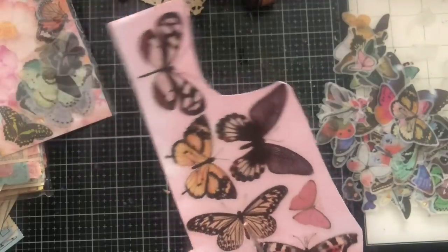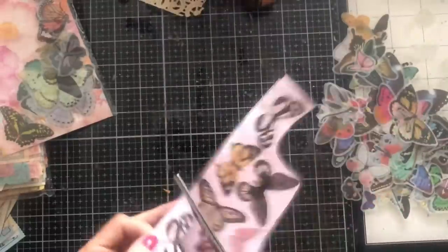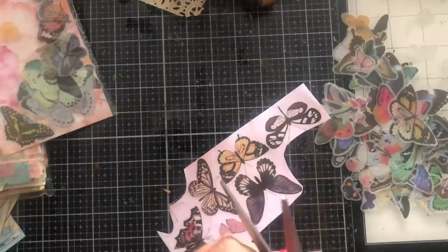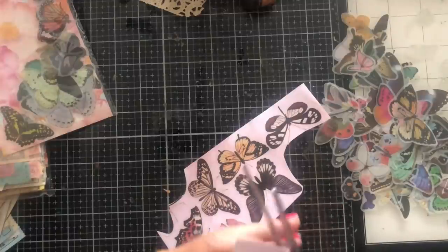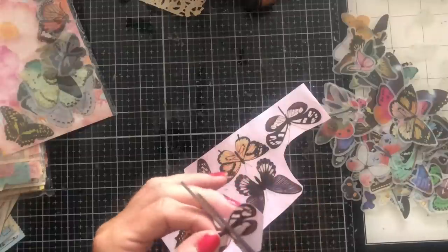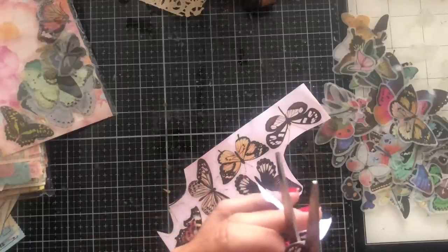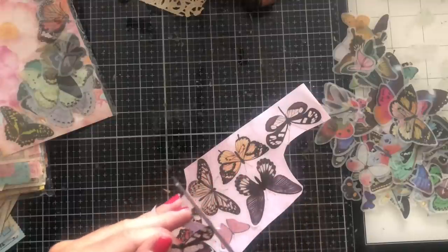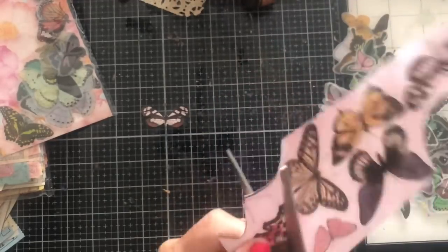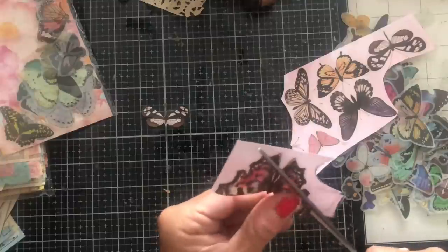I'm going to cut these out now. These have been kiss-cut around on the vellum, but I am not kiss-cutting them — I'm cutting them close to the butterflies. I might live to regret that and wish I had just kiss-cut them, but for the moment let's just properly cut them as close as we can. Obviously you could just use these as flat stickers; I just thought by putting them onto this paper it makes them more robust.